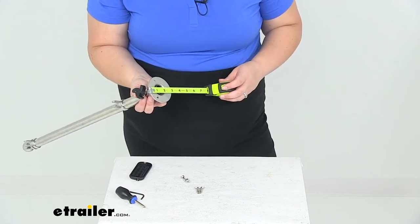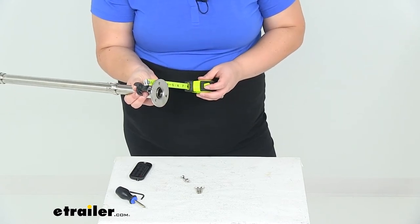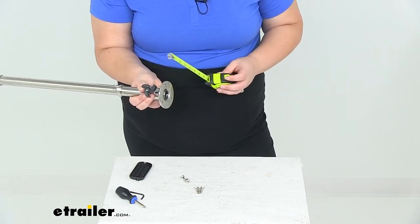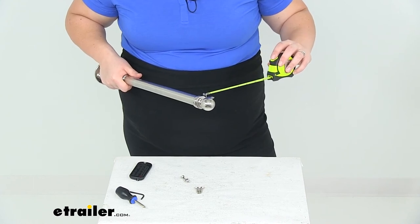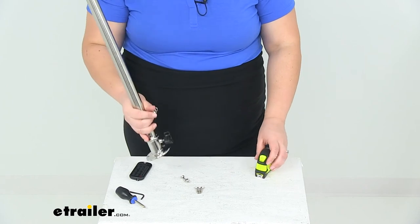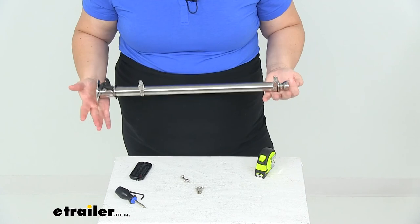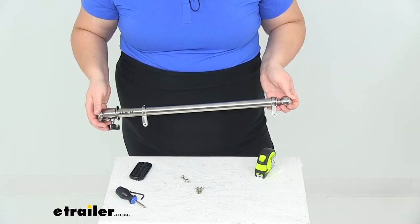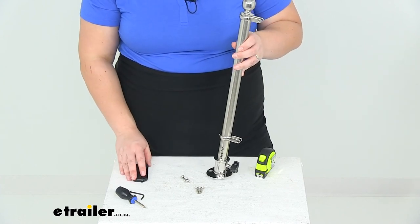Our handle comes off about an inch and a half away from the base, and our clips come off about an inch away from the pole. Overall, I think this is going to be a really nice addition to your boat and should last for a long time. I hope this video has been helpful — that's going to do it for our look at the TaylorMade 18-inch stainless steel flagpole.